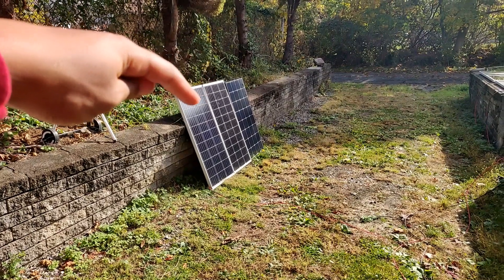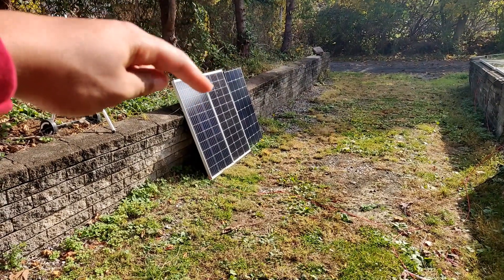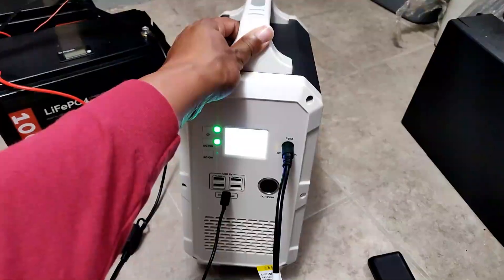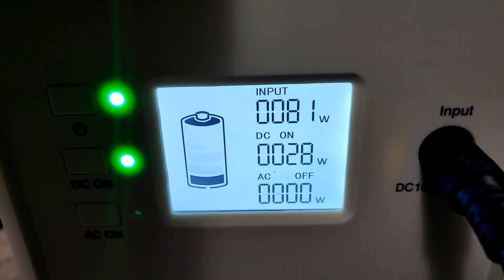Three Renogy panels in series — normal 100 Eclipse — in series. I've got a video coming about that soon. Let's see how much power — EB120: 83 watts. They look like they have some partial shade on them, but that's what it's getting.